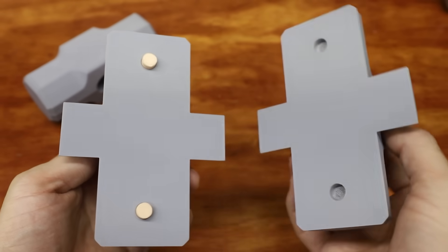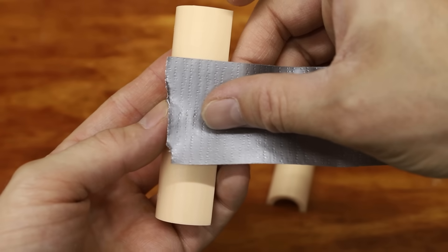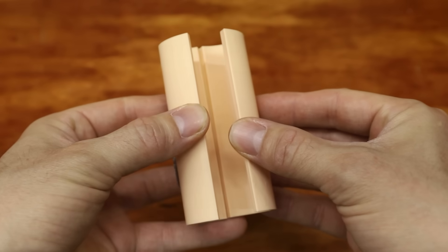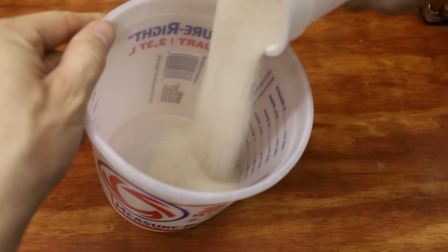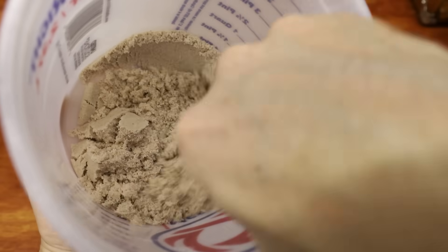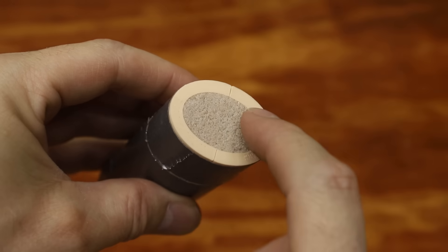Casting a hammerhead with a hole going through the center requires the use of a core. This is a core mold that I made — the inner profile matches the profile of the hole in the hammer's head. To make the core, I mixed some sand and sodium silicate together and then packed it into the mold. The sodium silicate in the sand hardens in the presence of CO2, which locks the sand together.